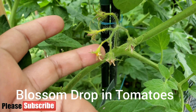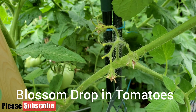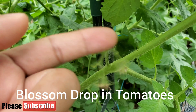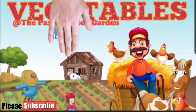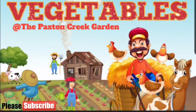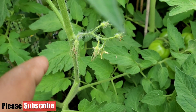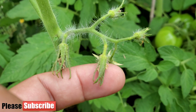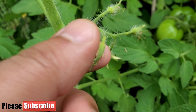Welcome back to another exciting episode of Paxton Creek Garden. Today we're going to talk about what's wrong with my tomato flowers — why are they dropping, why are the blossoms dropping? Let's get started. If you are new to our channel, please subscribe and also press the bell icon so you will get regular updates.